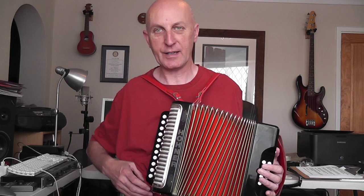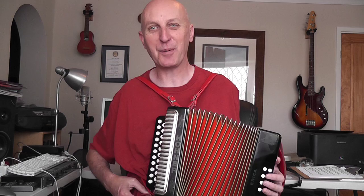Some Melodeons have what is known as a Stradella bass, which looks a bit like the piano accordion bass, and I'll show you that in a minute. I've got a piano accordion here which I'll show you in a moment. And that's a very different sort of set-up on the bass. Now, this type of Melodeon is called Bisonoric, which is a very posh way of saying the buttons give you two notes.